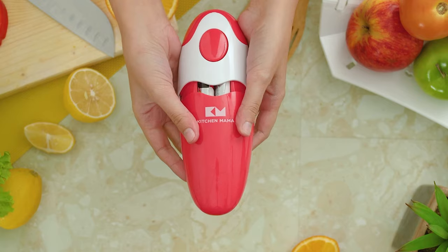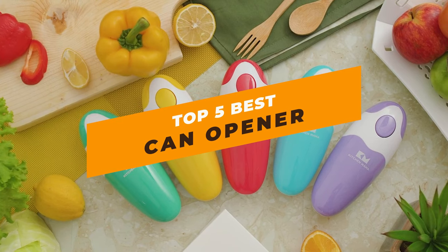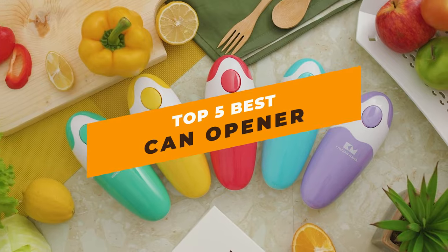To know more about which can opener to buy, check out our five best can opener videos. Hopefully this video will help you to find the best can opener.